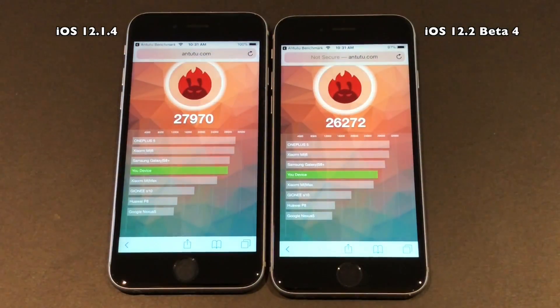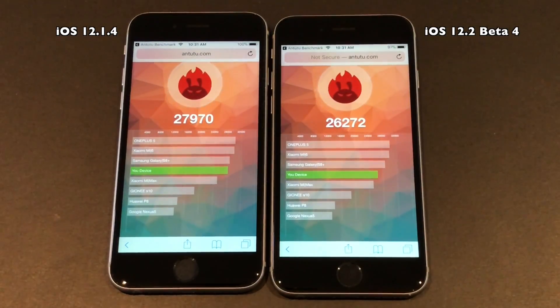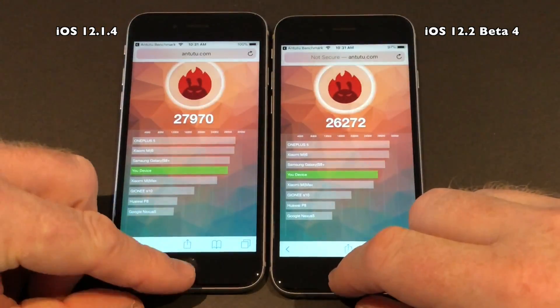So there you have it — iOS 12.2 beta 4 is a bit slower than iOS 12.1.4. Very normal when you look at the other tests on the other devices as well.